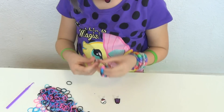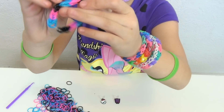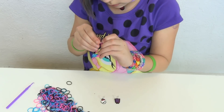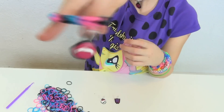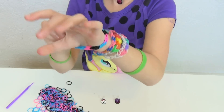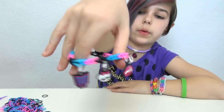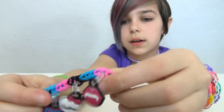Putting on charms is pretty easy. There we go — see? And then it hangs on there, and then you can also take it off. Put it on your wrist and it still has that on. There's the bracelet with the three charms on it and all the awesome colors.